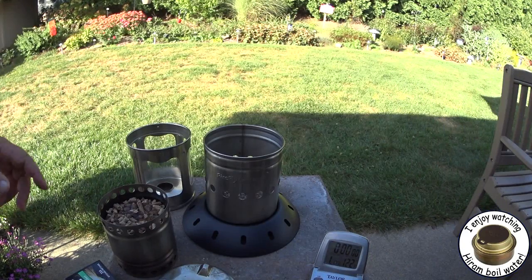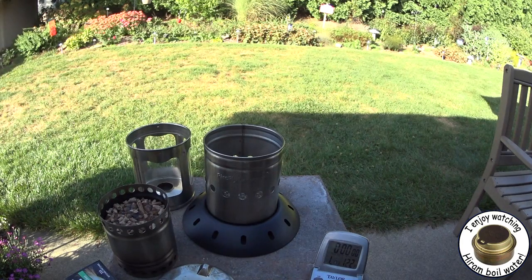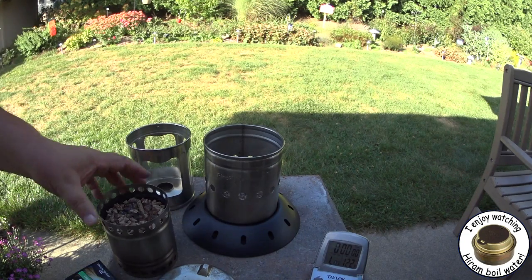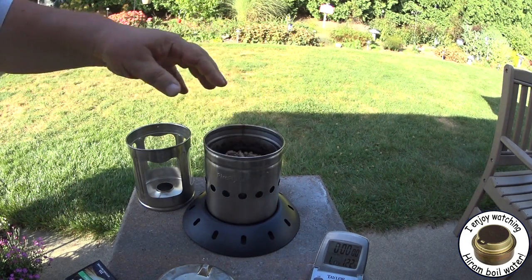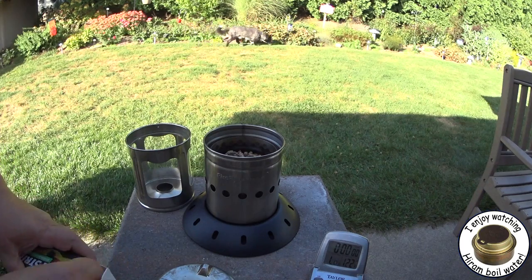Hi, Hiram here. Yesterday I did a burn test on the Stovetech Firefly Lantern slash stove, and during the test I had said that there was no smoke. That was with using wood pellets. It seems like I have several people that doubt that, and I've been requested a bunch of times to do the thing again in the daylight so that we can see if there is indeed any smoke.